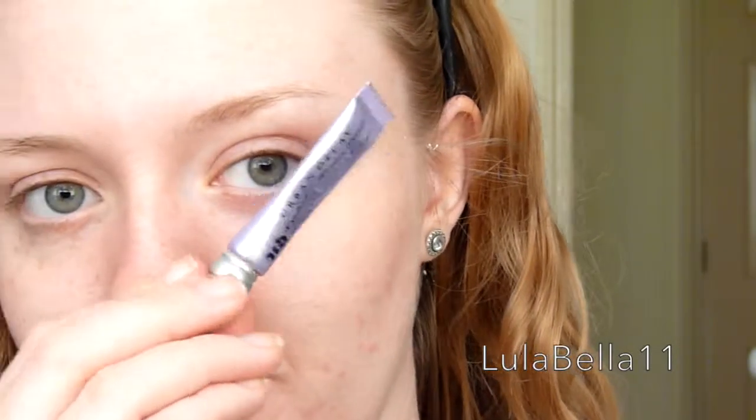First of all I placed my hair back with a hairband and got it all out of my face. Then I zoomed in and started with the eyes. I'm applying my Urban Decay Primer Potion all over my eyelids, all the way up to my brow bone and also underneath my eye as well.